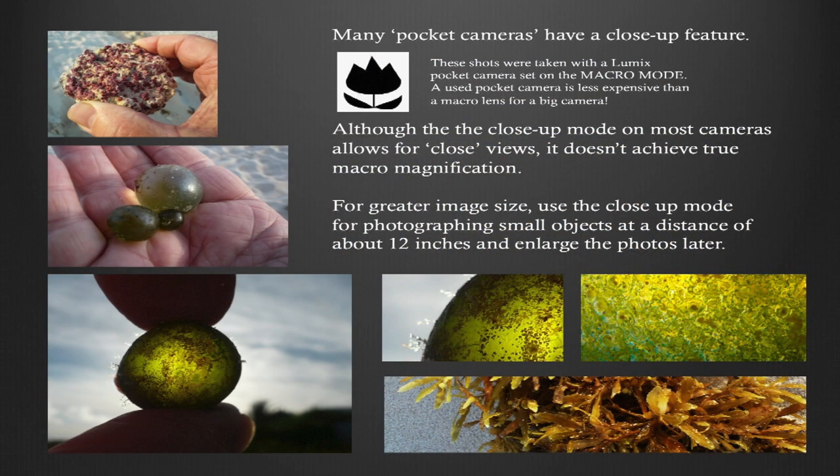A lot of pocket cameras have a close-up feature, and although the close-up mode on most cameras allows for close views, it doesn't achieve true macro magnification. But you can always zoom into the image and make it look like it was taken with a macro lens. These shots were done with a really small pocket camera — a Lumix.